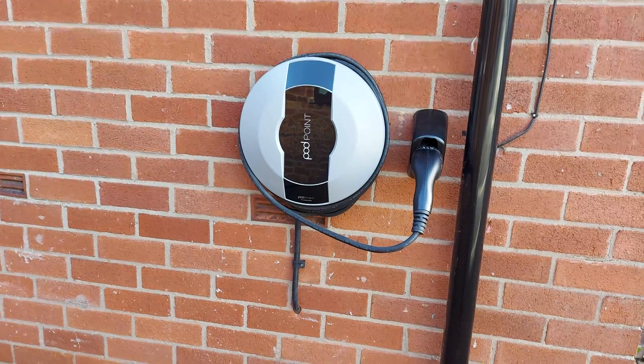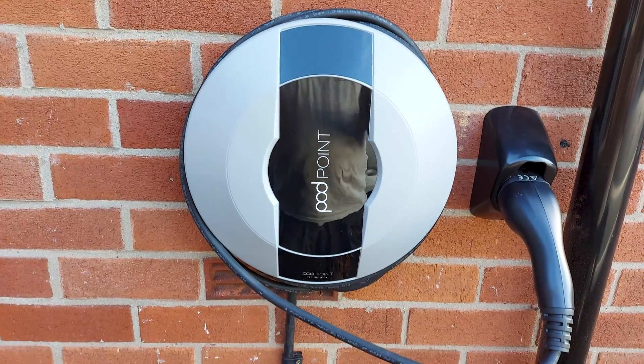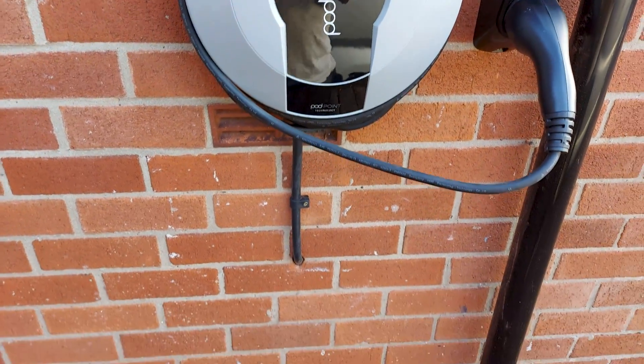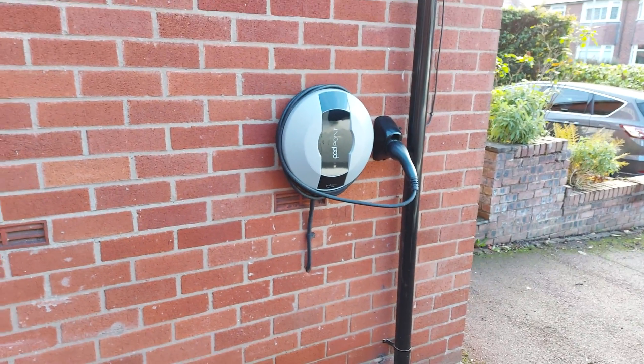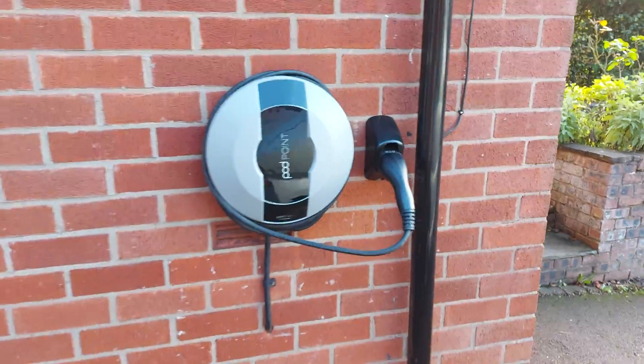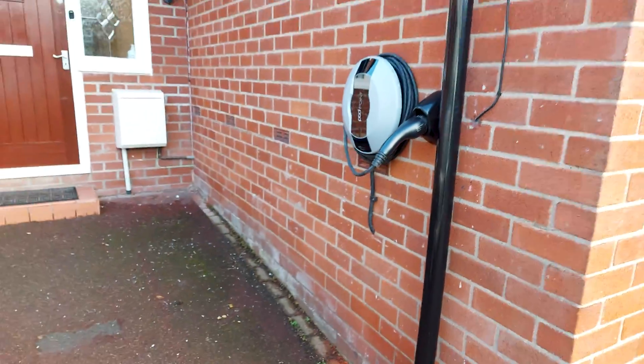So there's the finished unit — Pod Point Solo, 7.4 kilowatt Type 2 tethered charger. Bit of a tricky little installation in places with the cable route, but it's turned out really well. I'm quite pleased with that. So that's another one wrapped up.